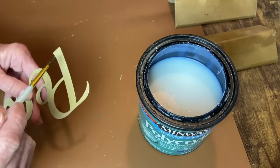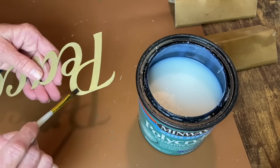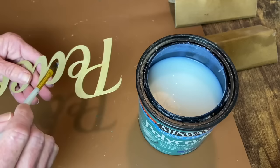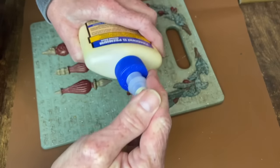I'm using Polycrylic sealer for the little Peace sign, just to give it a little extra protection. Since I did paint on that metal, I felt like it needed a little help to make sure it stayed on.